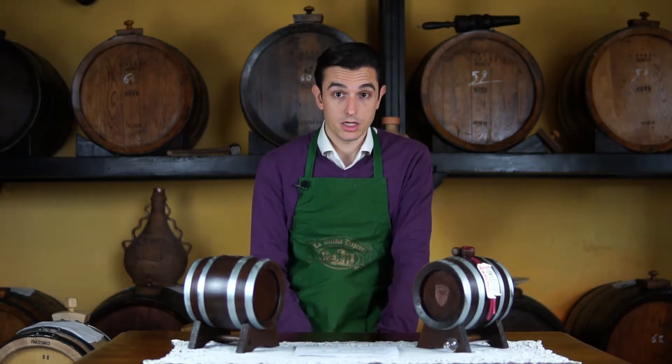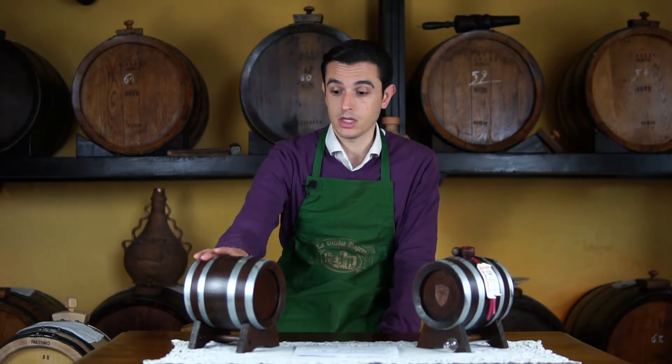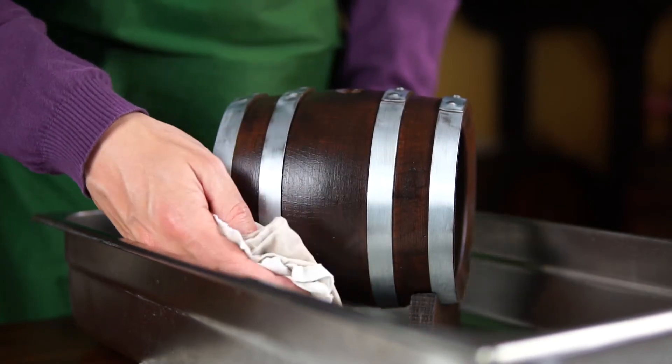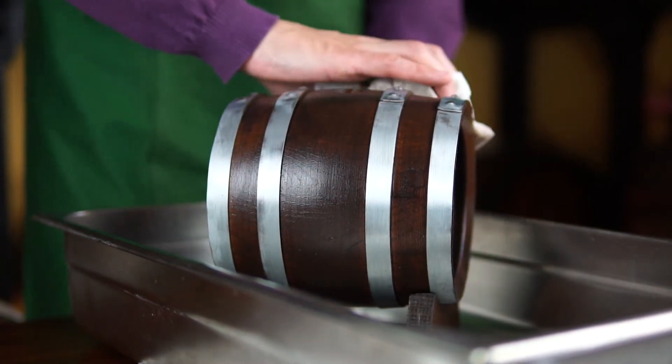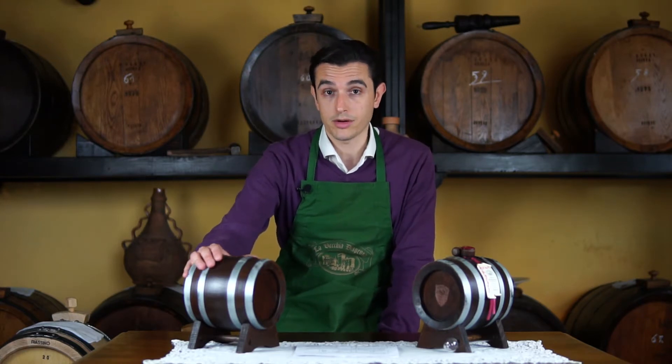Water is the main enemy of balsamic vinegar. So just in case you want to wash the exterior surface of the barrel, please use a cloth soaked in wine vinegar — this is absolutely perfect. We generally use wine vinegar in our acetaia as well for caring for the surface of the barrel.